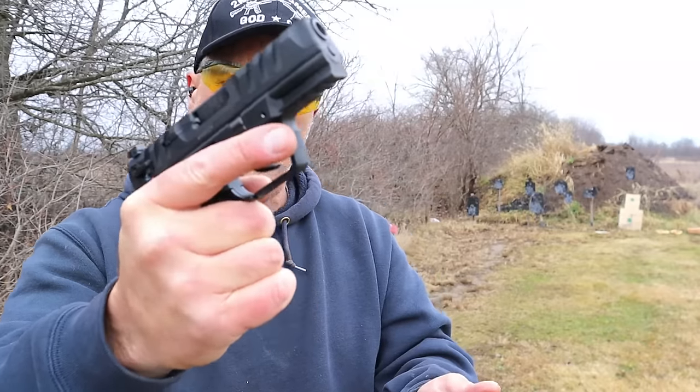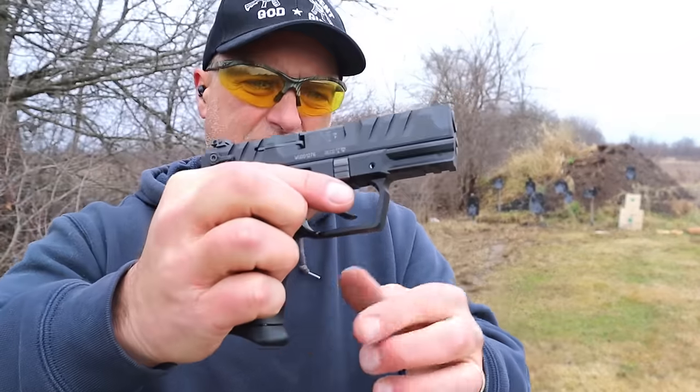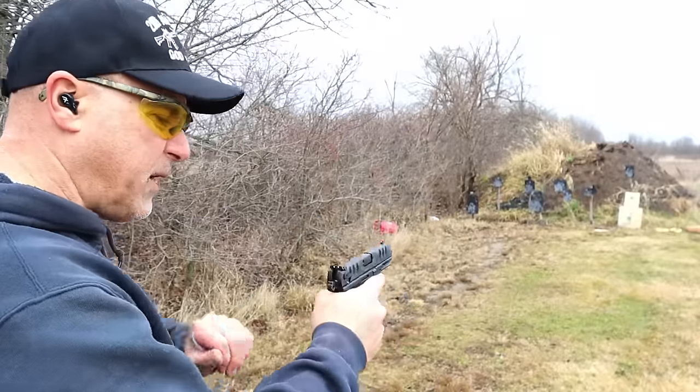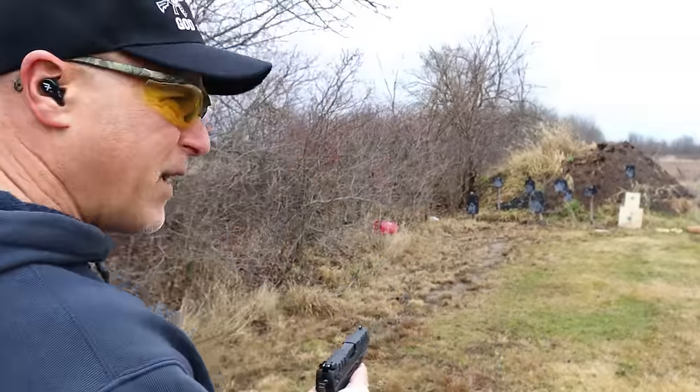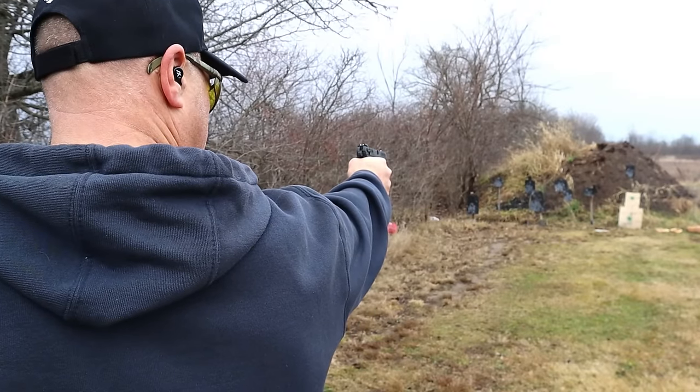Here we've got the new release from Walther. I like that grip. The nine round mags — it does come with two — and with that you get three finger contact with the extension. Let's see how I do one-handed with the PD380. I picked up a box of ammo on the way out here — very expensive, it has not dropped in price at all.